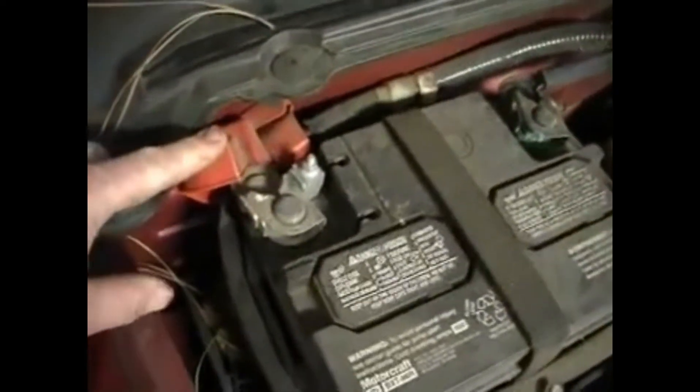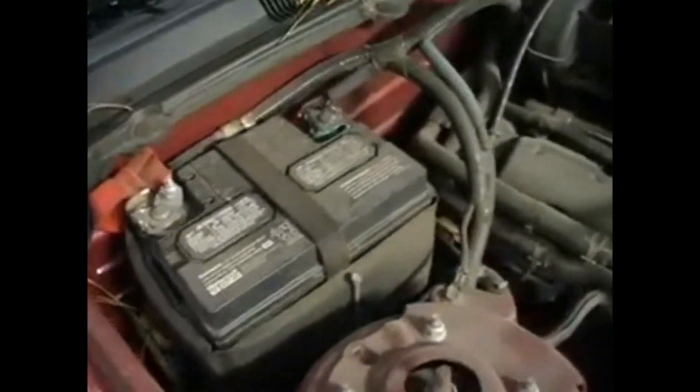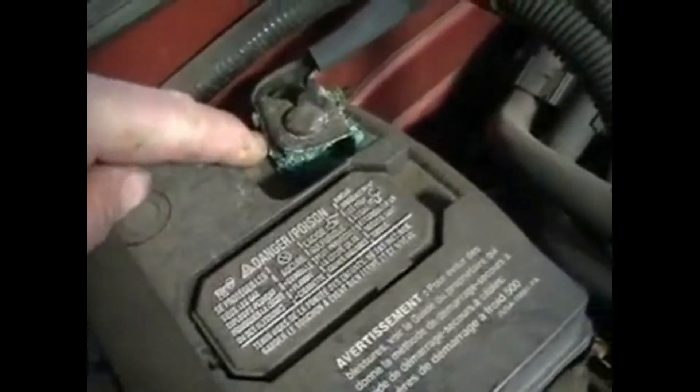Here's the battery. There's the positive cable — it's on the 07 Ford Mustang. There's the negative cable. You can see all of this corrosion here, and underneath, this battery cable needs cleaned.